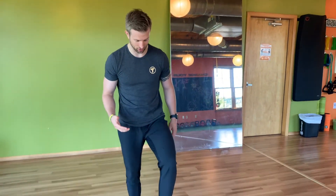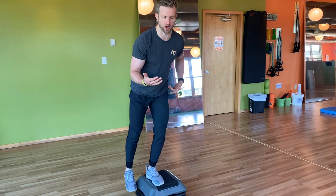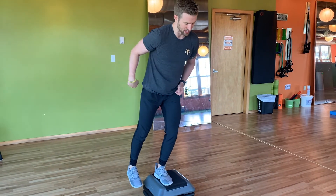What we're going to do first is set up on this box here. From here you're going to assume a semi single leg squat, going down about a quarter of the way. From here you're going to pretend like you're in the middle of a clock — at 12 o'clock, 3, 6, and 9.